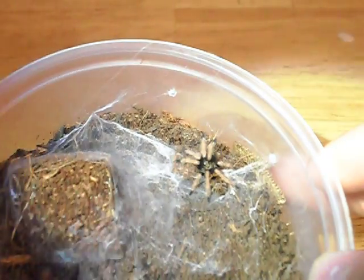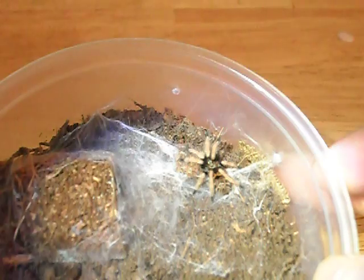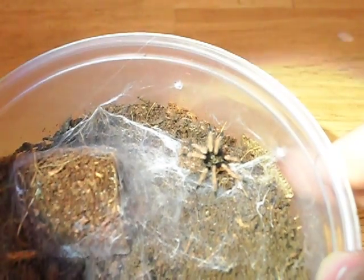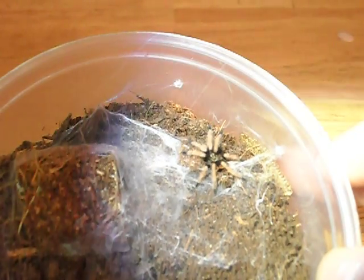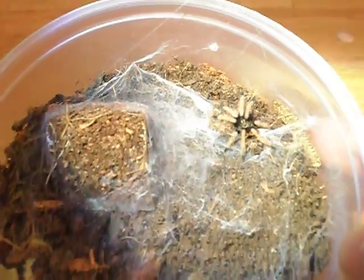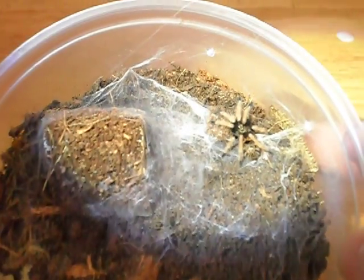And this is how they typically look as a sling. When they get to grow into sub-adults and adults, they'll definitely show that orange abdomen, green carapace, and blue legs. So very gorgeous species, and I can't wait to see it grow up.